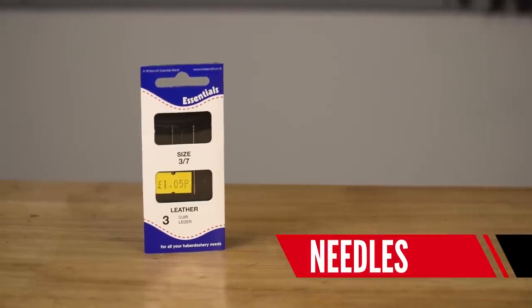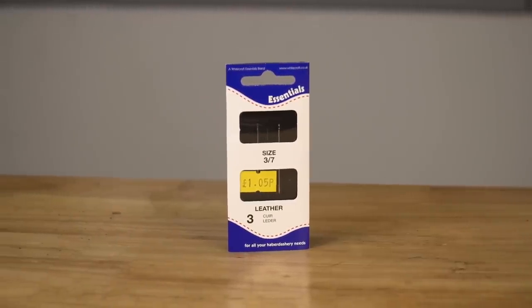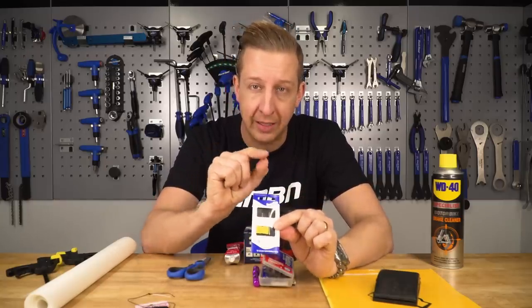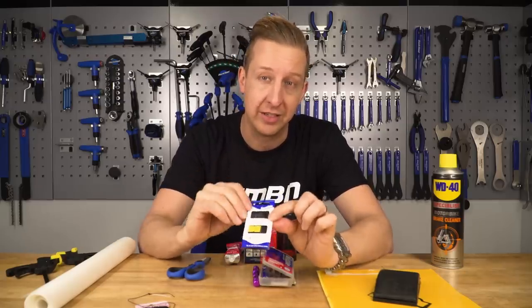First up you're going to need a decent needle and thread. To get through a tyre you need quite a substantial needle, but it can't be so big that it creates large holes. What you want is a leather needle - they've got a spear-headed tip to actually penetrate through and pull a decent thread.